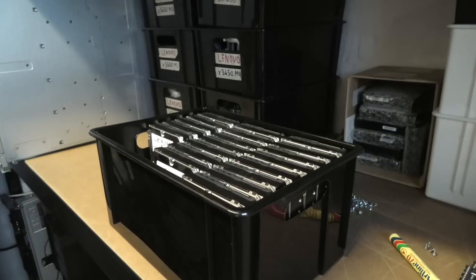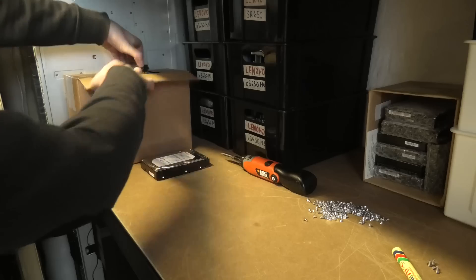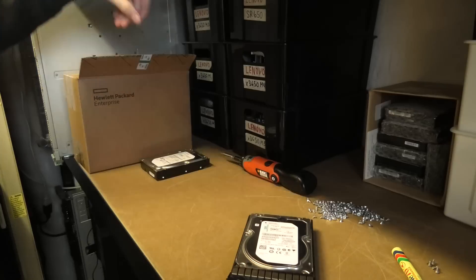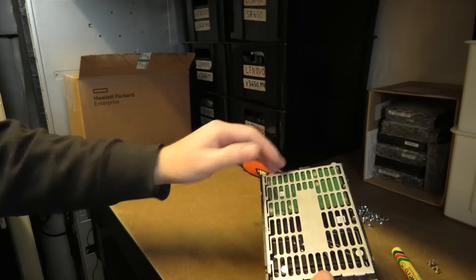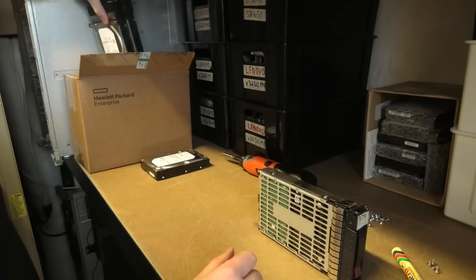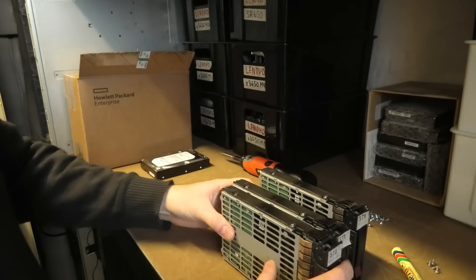There — perfect. So I'm taking the 3 terabyte drives out of the HP trays that I had put them in. It's kind of tedious work. It's this metal piece here that I cut myself on — it's razor sharp. I take about three drives and hold them like this.